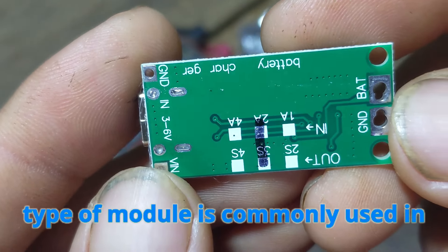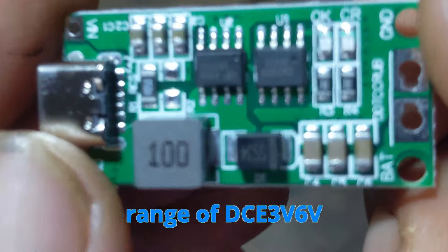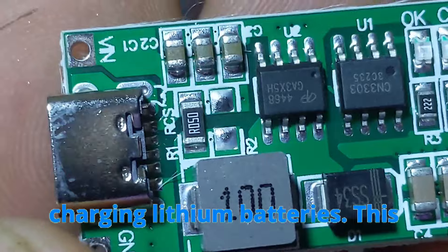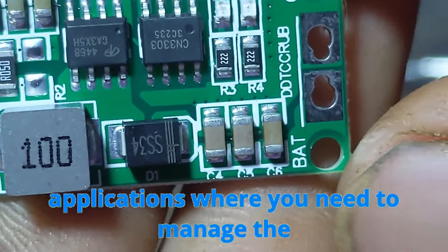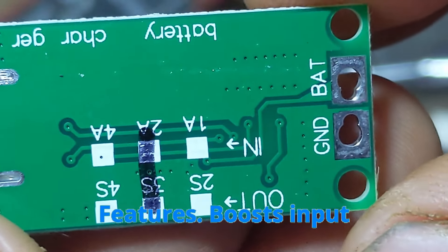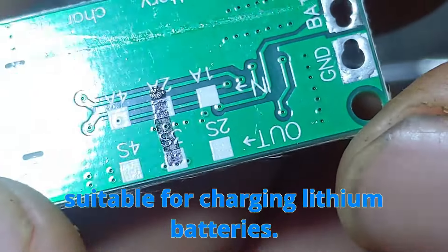This type of module is commonly used in DIY projects. The 3-string boost module for polymer lithium battery charging with a voltage range of DC 3V–6V is a versatile module used for boosting the voltage from a low-voltage power source to a higher voltage required for charging lithium batteries, converting low input voltage 3V–6V to a higher voltage suitable for charging.